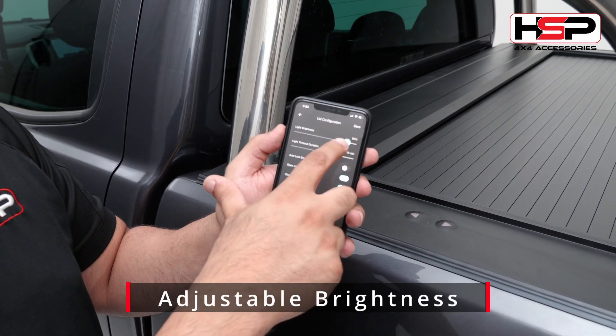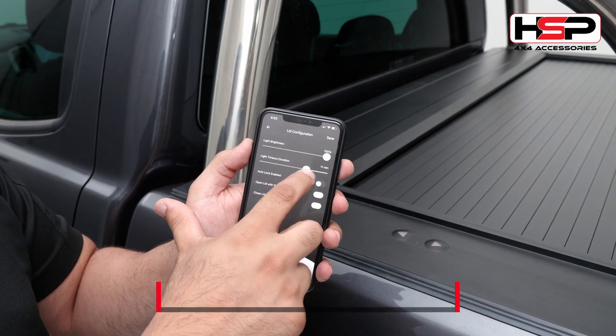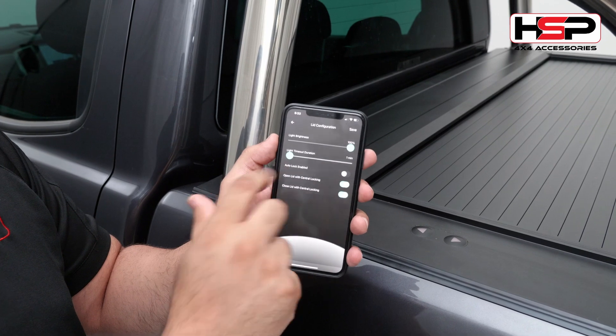You can also now change the brightness of the LED light and choose how long that LED light times out for, from anywhere from 15 minutes down to one minute.